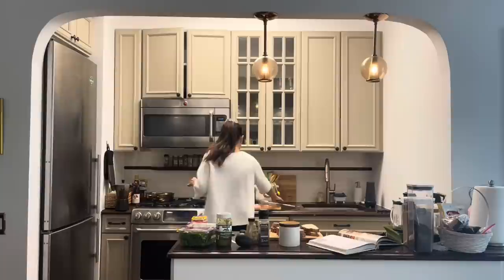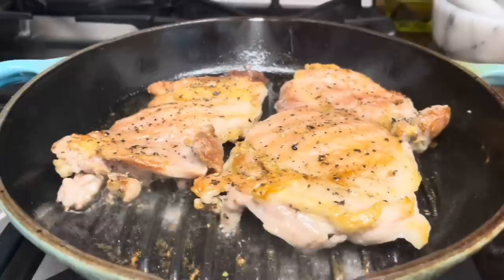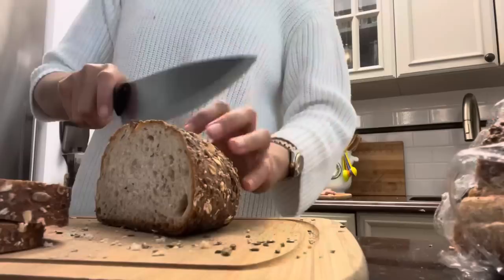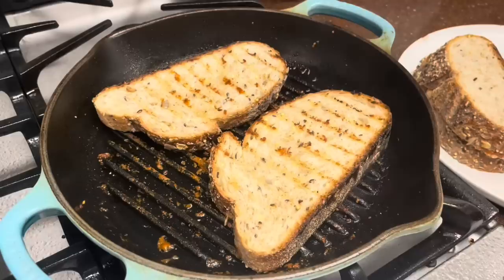Before you start cooking, preheat your cast iron skillet over medium-high heat. Shout out to Maine and Oxford for sending me this lovely Le Creuset cast iron skillet. If you want to shop online for home goods, do check out Maine and Oxford — I will link their IG shop and their website in the description box.